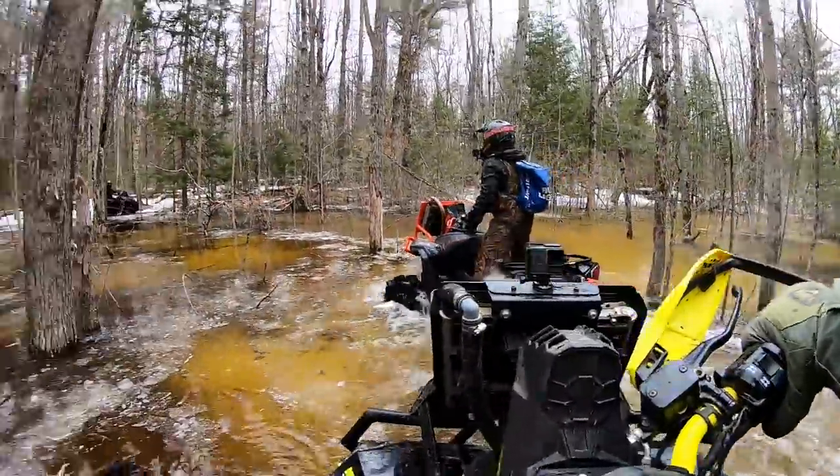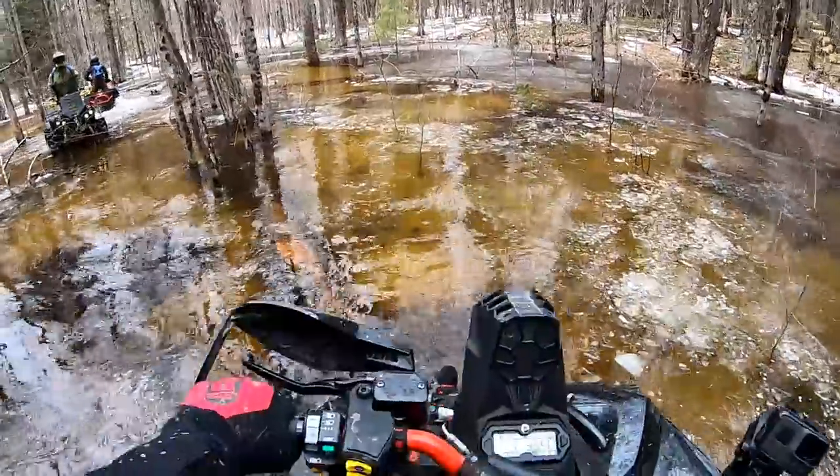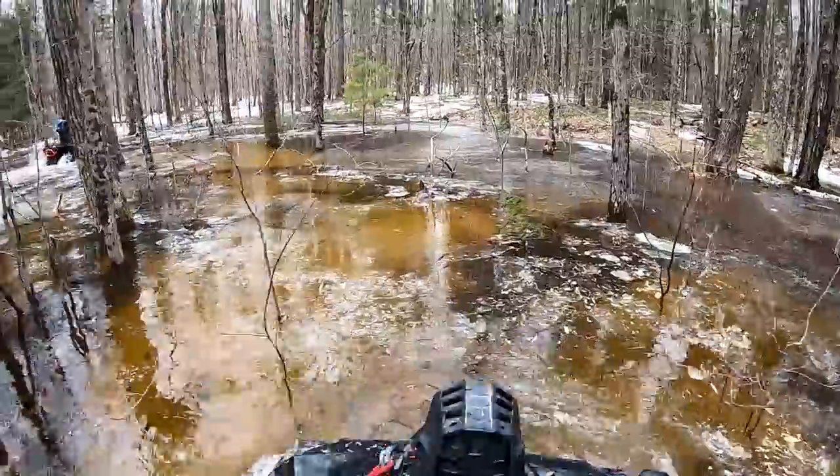It just soaked itself. Big log, big log — I get it.